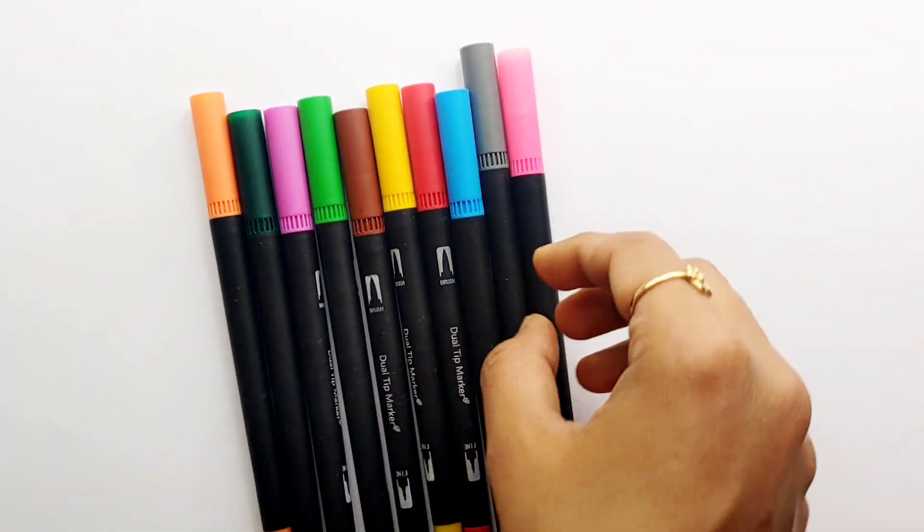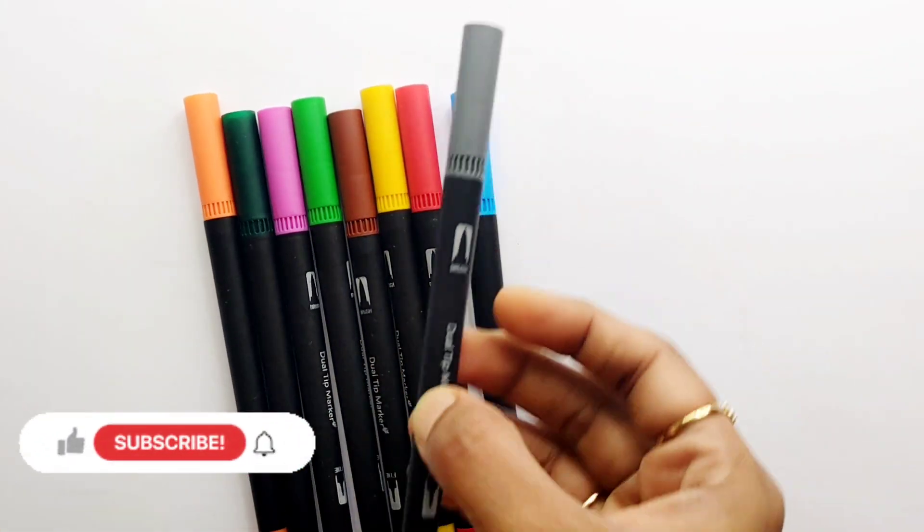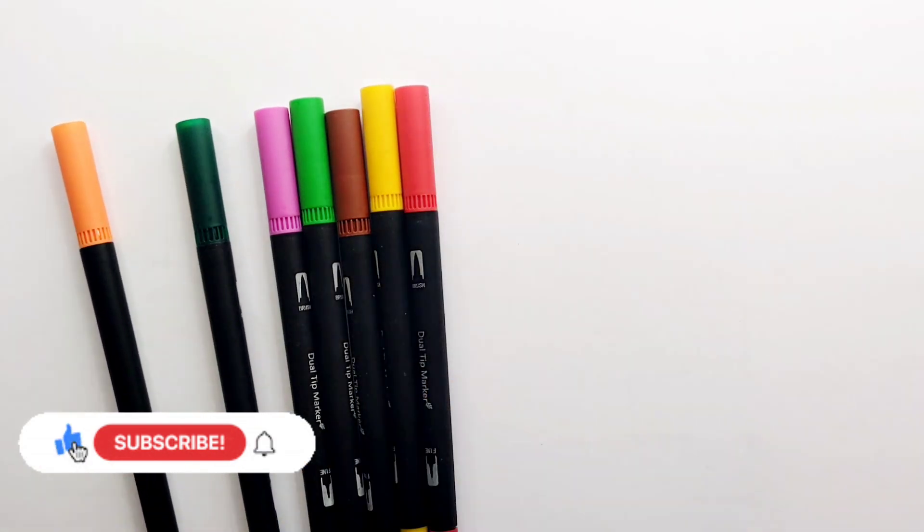Black color, pink color, gray color, light blue color, red color.